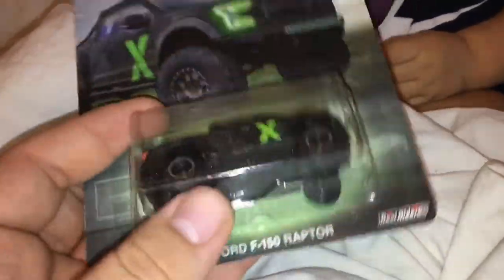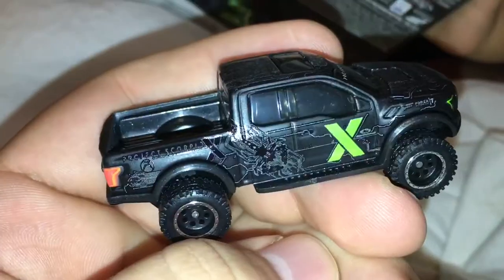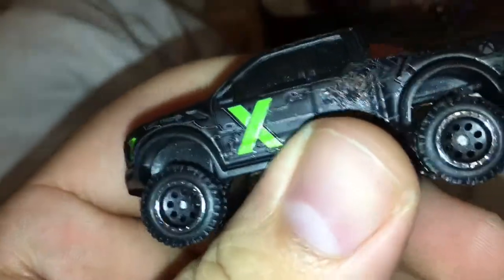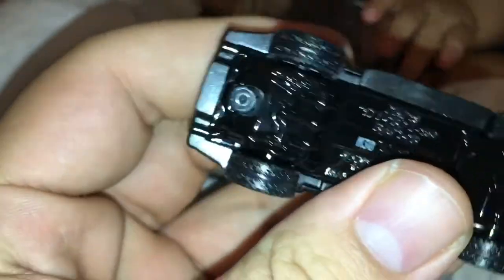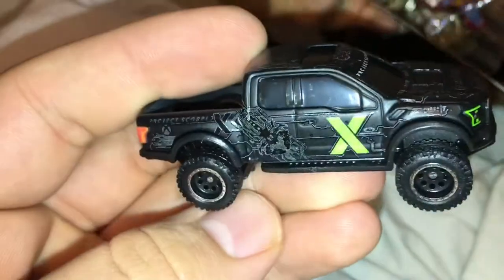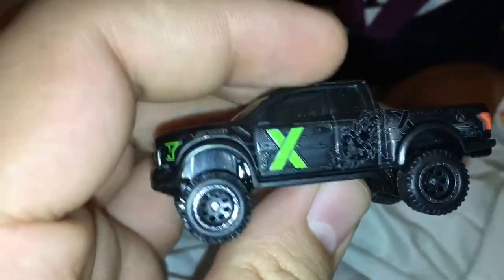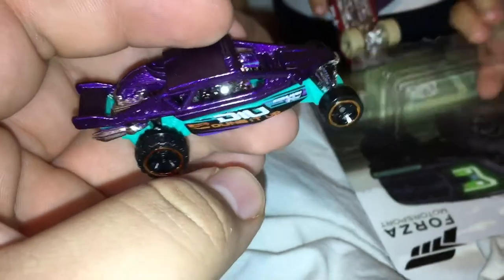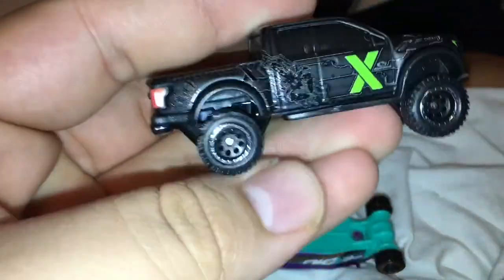I went ahead and cut the bottom of the packaging so it's easier to take out — there you go. This is the first time I open one of these F-150 Raptors. I have not opened one yet. This is the first premium one; I do have two of the basic ones that came out when they first released, but no premiums. So this is the first one I open, and I'm already going to tear it apart and take the wheels. But yeah, it's a pretty cool truck.